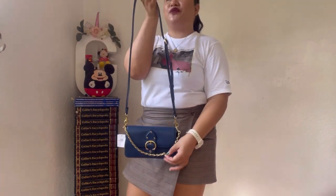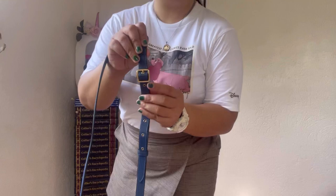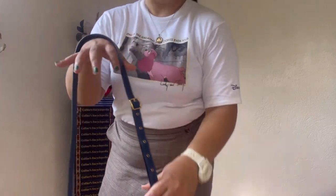I've attached the long adjustable strap without removing the chain link strap, so you can use it as an accessory to the bag. Using the long adjustable strap you can wear it as a long shoulder bag or a crossbody bag. Currently it's on the first hole — for reference, I'm 5'2" in height. Here's how it looks as a long shoulder bag.